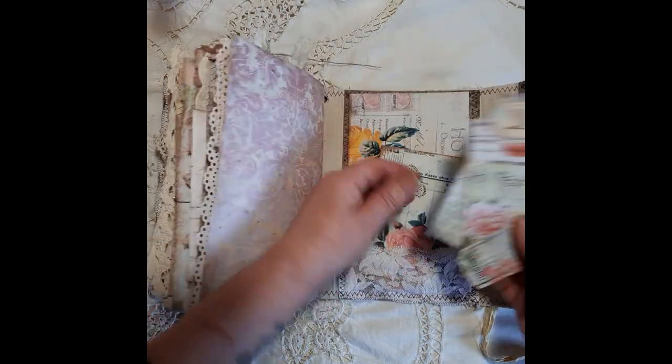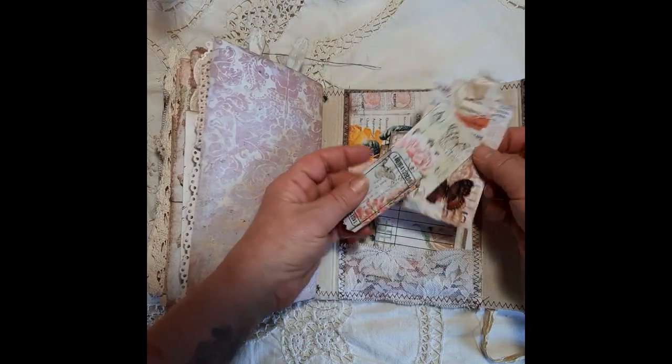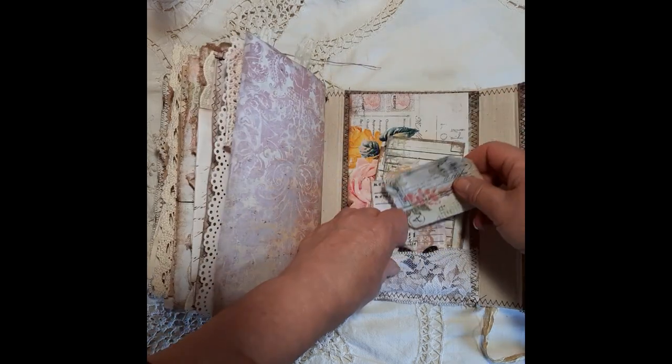An envelope there, journaling card, tag, and two little pieces of ephemera.